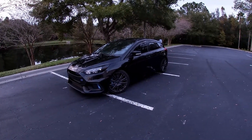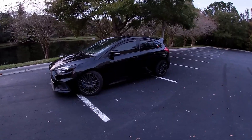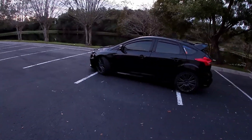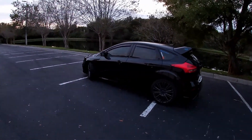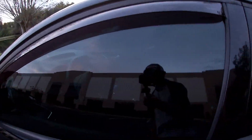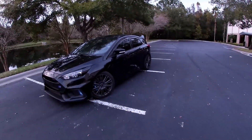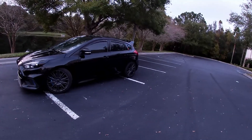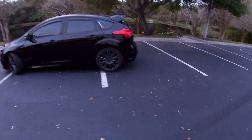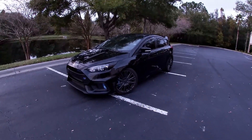Number three on the list is tint. Without it the car kind of looks like a giant fishbowl, especially being a hatchback. Whatever your legal limit is in your state, I'd look into going as dark as you can — personally I think the darker the better. I went with 15% and it still looks good but you can still see through, so I wish I'd gone a little darker. I'd probably go with 5 or 10% on the windows and 35 or 50% on the windshield.